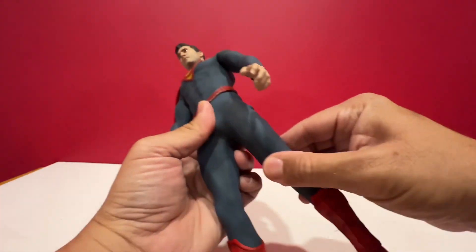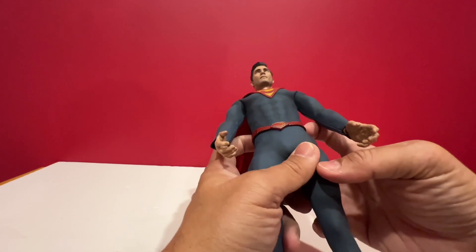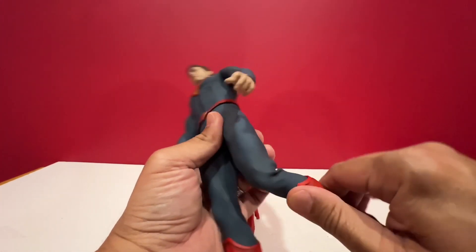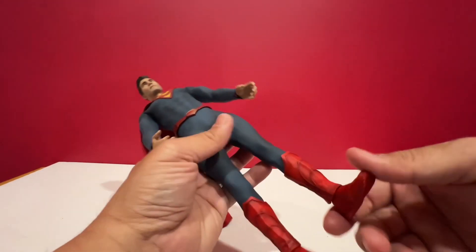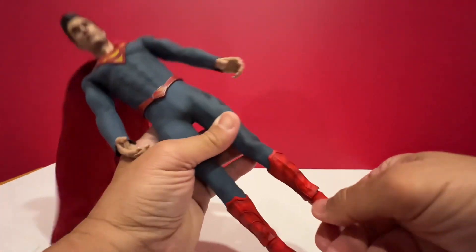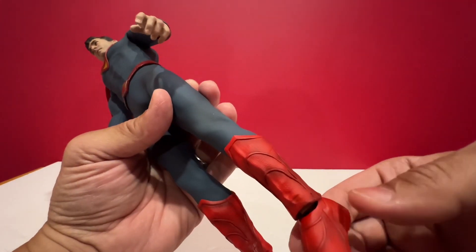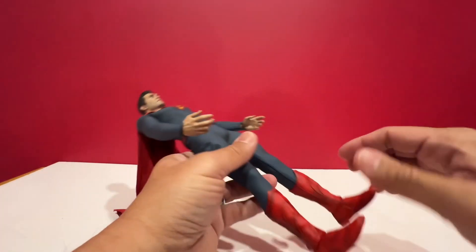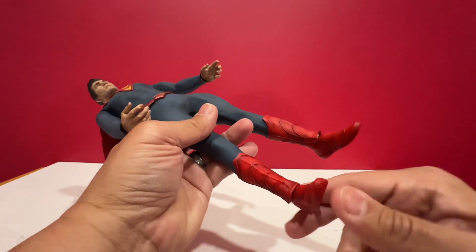For the forward and backward movement of the legs, it's fairly limited too. And knees can be bent — really good bending. The stress on the material is less because of the nice flexible rubber. For the ankle, as you can see, there's a gap there if you flex the foot area around the ankle. Really, really visible gap.